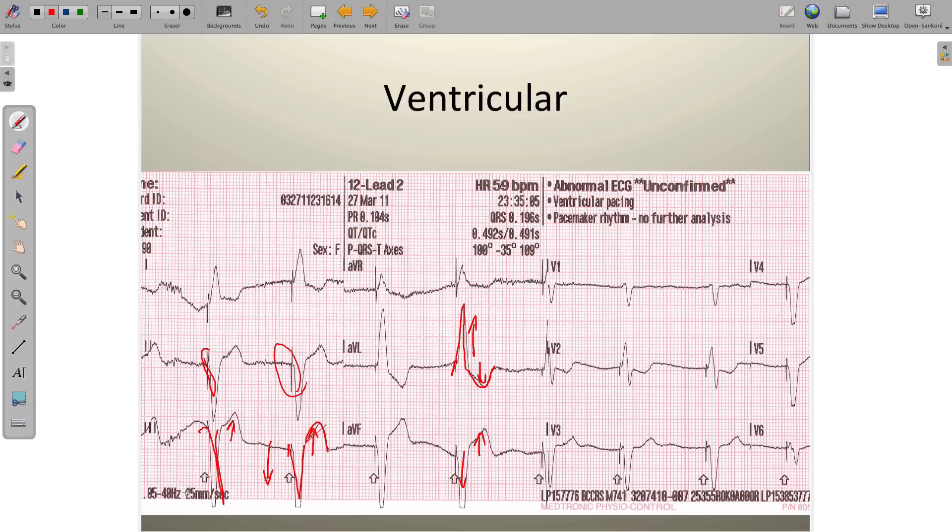We'll talk a little more about this because there's something to do with the frequency range at the bottom that we also have to take into consideration, and we'll do that in a different video. For now, just keep in mind that the frequency range means the electrical activity that's allowed to appear on the tracing, and this is going to play a role with our pacemakers in just a little while.